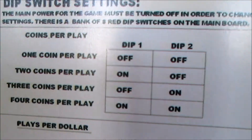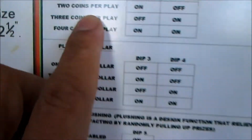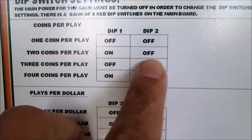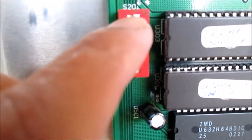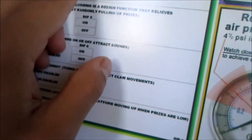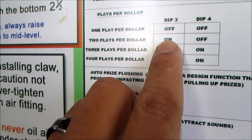All right, dip switch settings for this arcade. Switch hands: two coins for play. Dip one on, dip two off - so dip one is on. Dip two is up, so it should be set for two coins now. Place for a dollar okay, so it should be dip three.